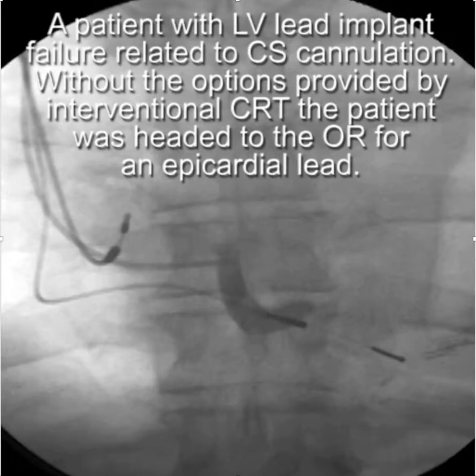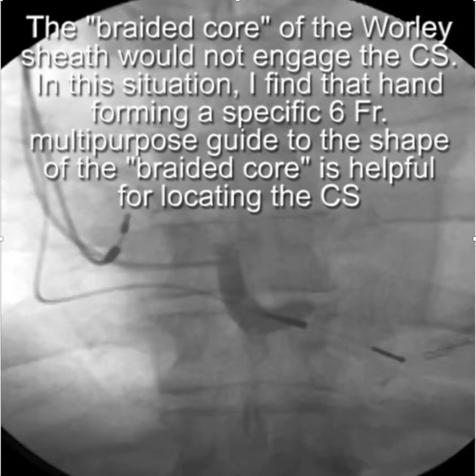This video is on the use of the anchor balloon technique for coronary sinus cannulation. This is a patient that had a previously failed attempt at CS cannulation and LV lead placement.